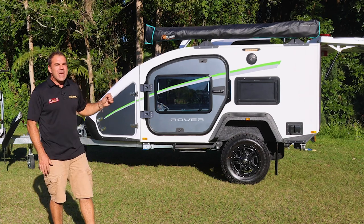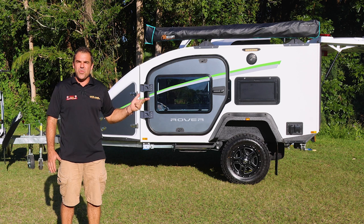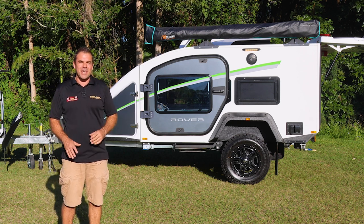The Stockman Ultra Rover includes things like air conditioning, lithium batteries, and a 2,000 watt inverter — all your power and energy needs.